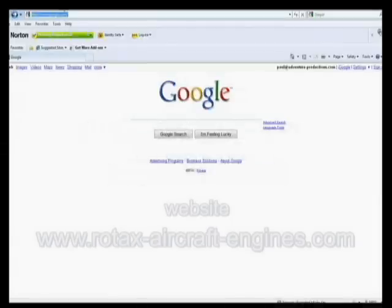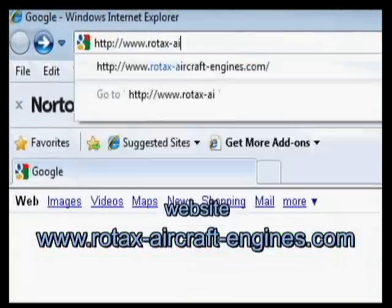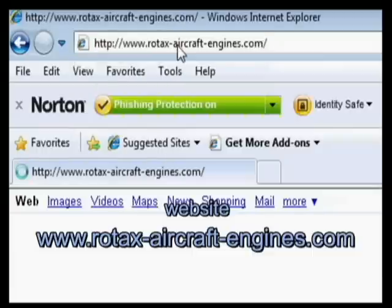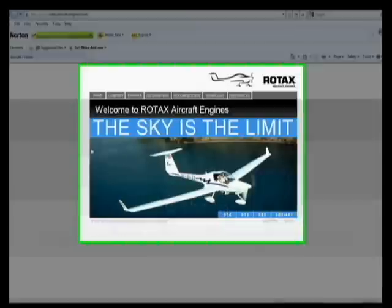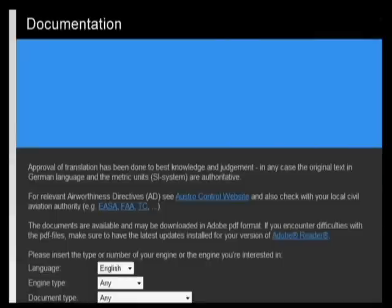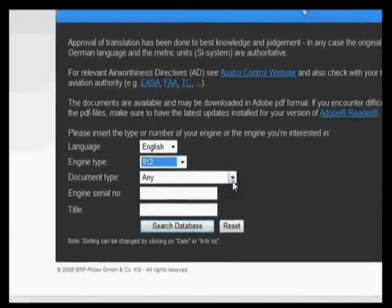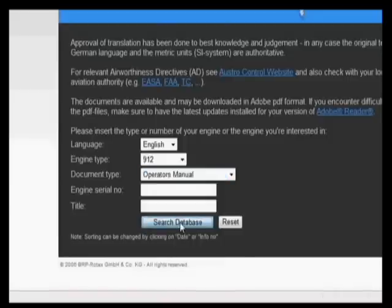We go to rotax-aircraft-engines.com — this is taking a while to load. Once we're at the Rotax website, we're going to click on Documentation. In the documentation, we're going to go down to Engine Type and select 912, then Document Type and select Operators Manual, and hit Search Database.